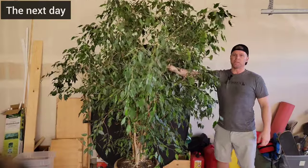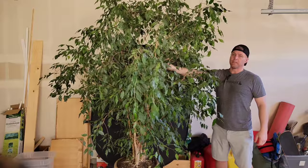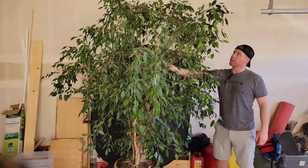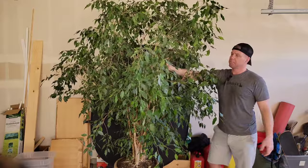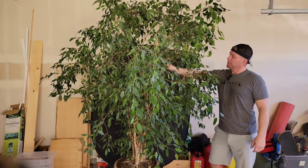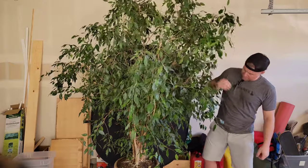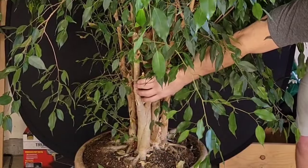Hey everybody, Toy Bonsai Boise. Look at this beast of a tree — this is a ficus benjamina. I found this on Facebook Marketplace for $100, just an estate sale. They couldn't get rid of it and they were moving, so I swooped in and took it for $100. Look at this trunk — massive.